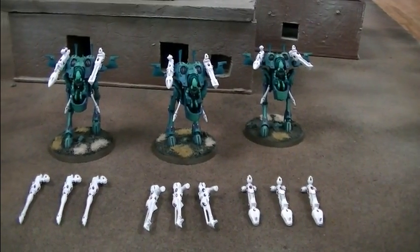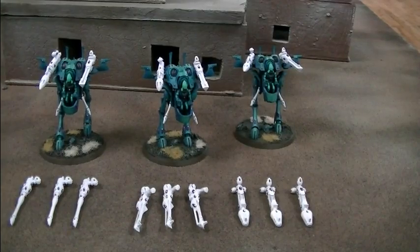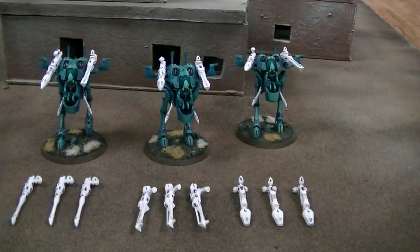Hey, hey, Blue Table fans! Got a little bit of a treat for you today. This is three magnetized Eldar Warwalkers, and I just want to point out a couple things before we dive in.